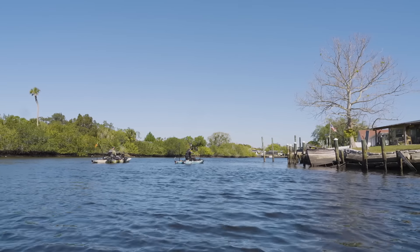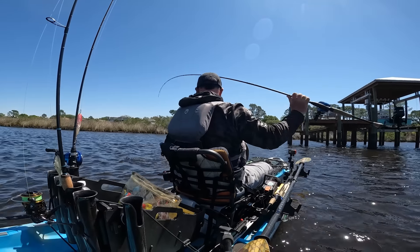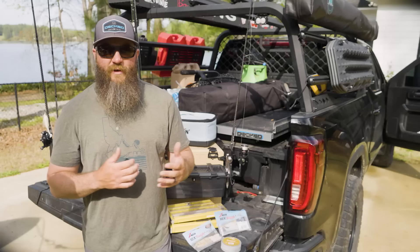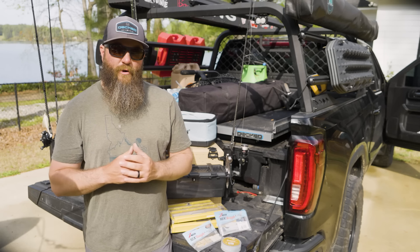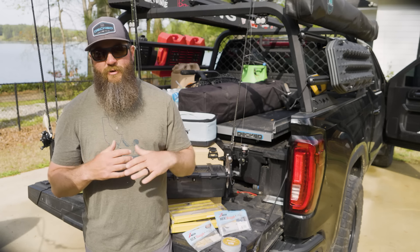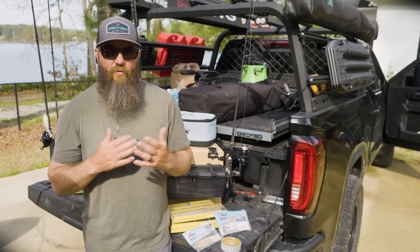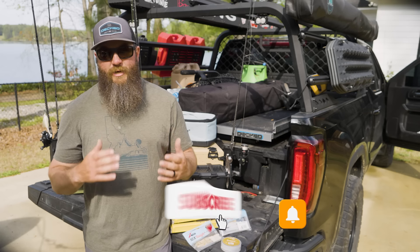That is what we found success on while we were down in Tampa fishing those creeks and around those docks. Dustin was throwing a pink and white 3.75-inch paddle tail on a jig head; I was throwing four and five-inch paddlers on a jig head. Both of us were using fluorocarbon leader and braid, skipping those baits underneath the docks as far as we could — the more you could get it under there and target those different pylons, the more successful you were.